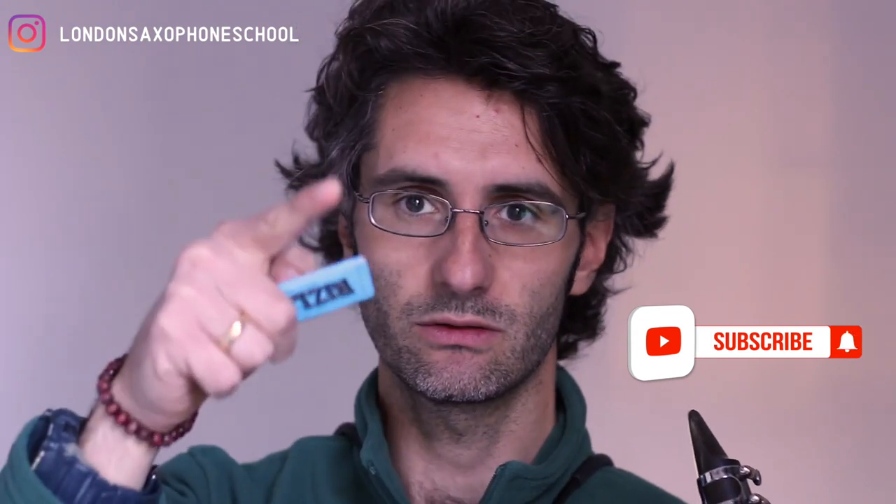So that's it — use that little trick, and don't forget to subscribe, ring the little bell, and I'll see you in the next video. Take care.